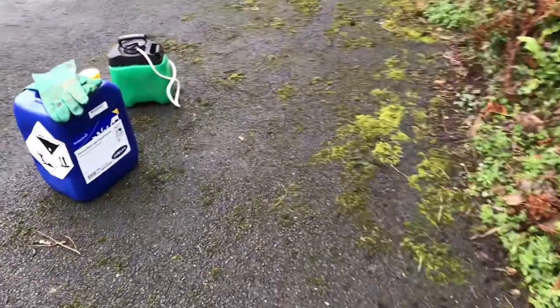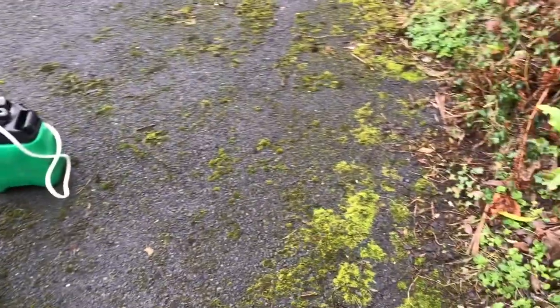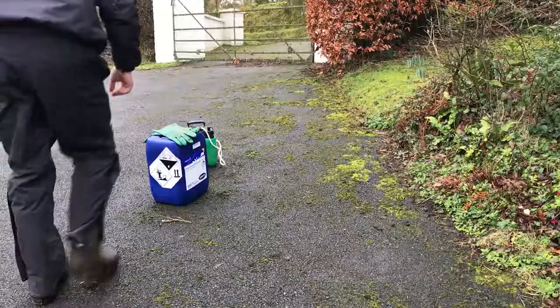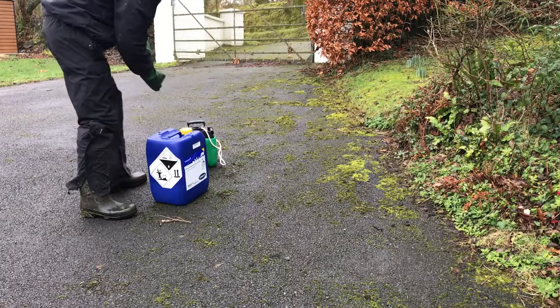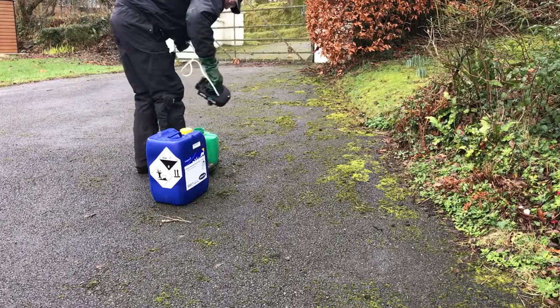I've done a quick video showing using sodium hypochlorite to treat moss on the driveway. As you can see, it's quite green with moss on the edge of the driveway. This time of year in winter, when the moss starts to spread, there isn't much sunlight. I've got a 20 litre container of hypochlorite and an old Roundup 5 litre spray bottle. I haven't bothered with a backpack sprayer because it's only a small job.